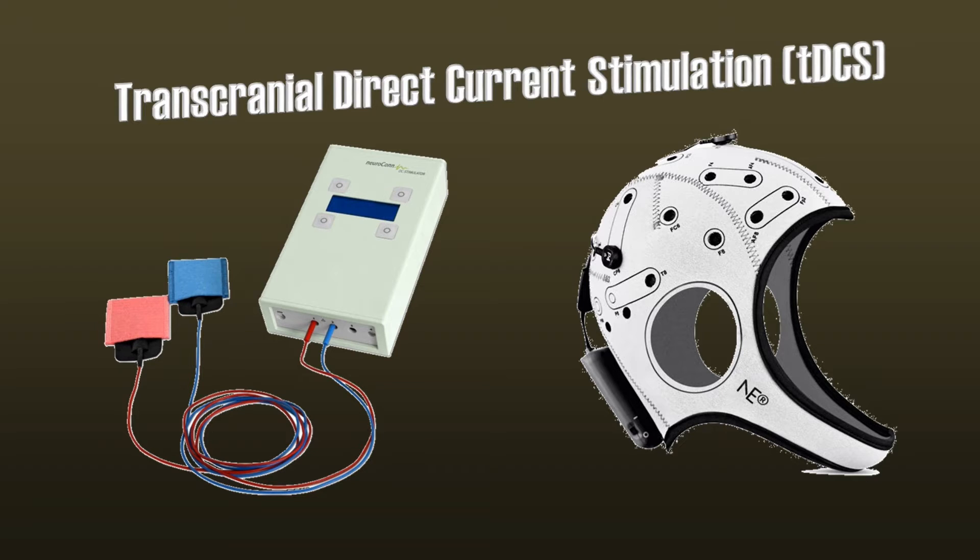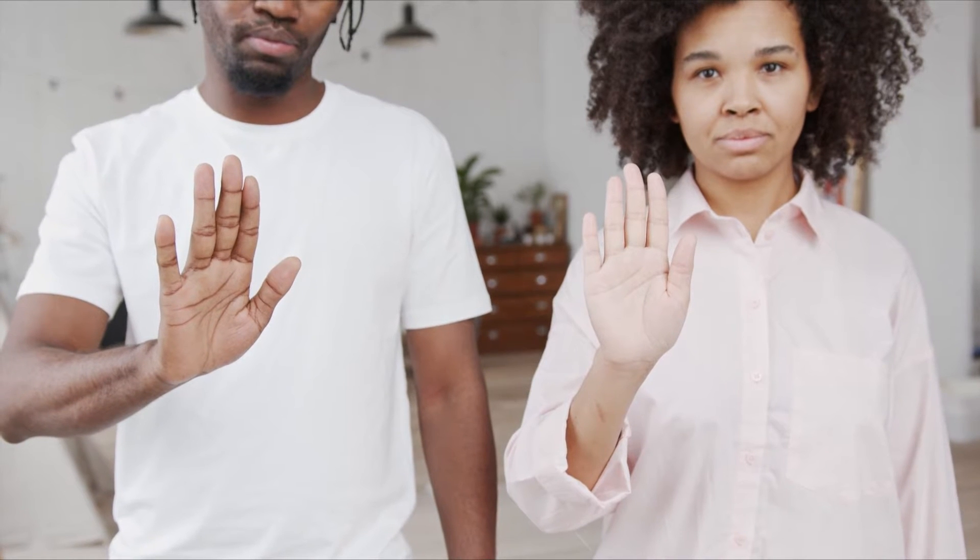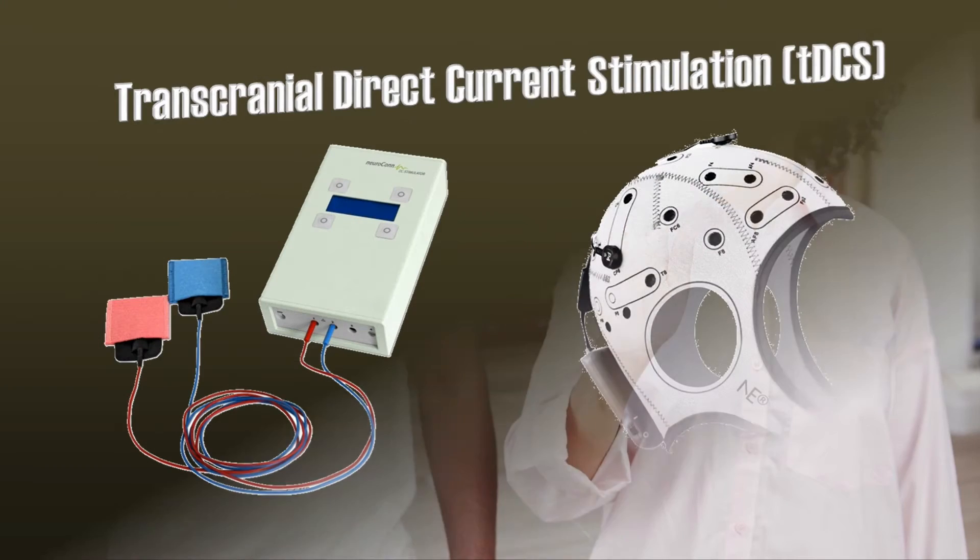TDCS has been a valuable method for neuroscience and helps us to understand the brain and its functions. But before you buy or build your own TDCS machine, take a few minutes and watch this video until the end, because you may find that the effects of TDCS are a lot less spectacular than you may have hoped.